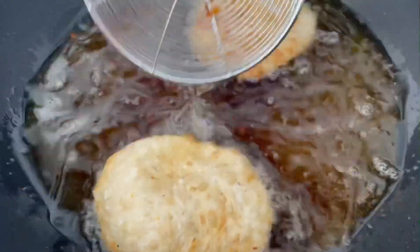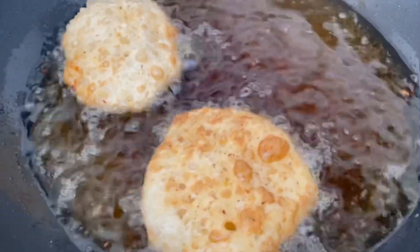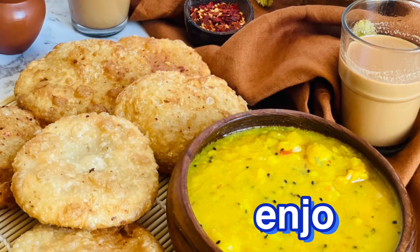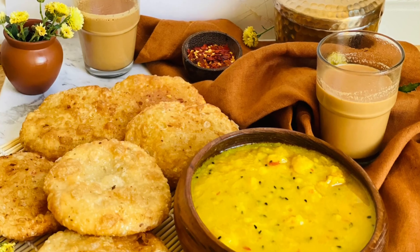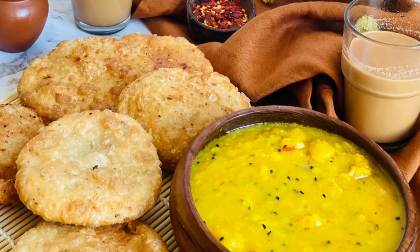کچوری ہماری بالکل پورے طریقے سے تیار ہو چکی ہے — بہتی نرم، خستہ، لذیذ کچوری بنی ہے۔ امید کرتی ہوں آپ کو میری یہ ریسپی پسند آئے گی — اپنا خیال رکھئے گا، ضرور ٹرائے کیجئے گا۔ اللہ حافظ۔